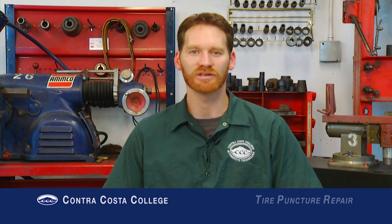Hi, I'm Professor Nick Rothman, and in this episode of the Contra Costa College Auto Tech instructional video series, I'll be describing how to use a combination patch to repair a punctured tire.